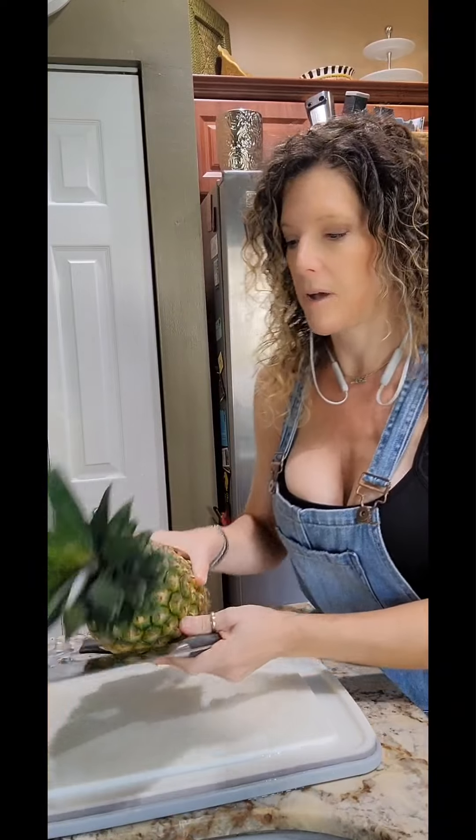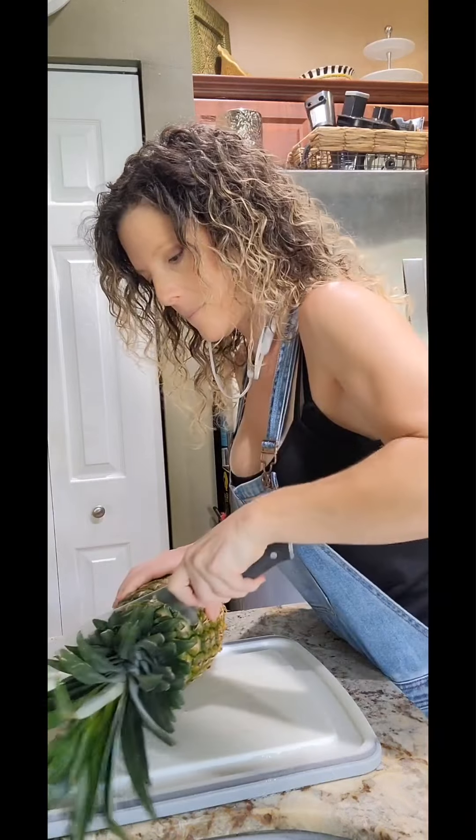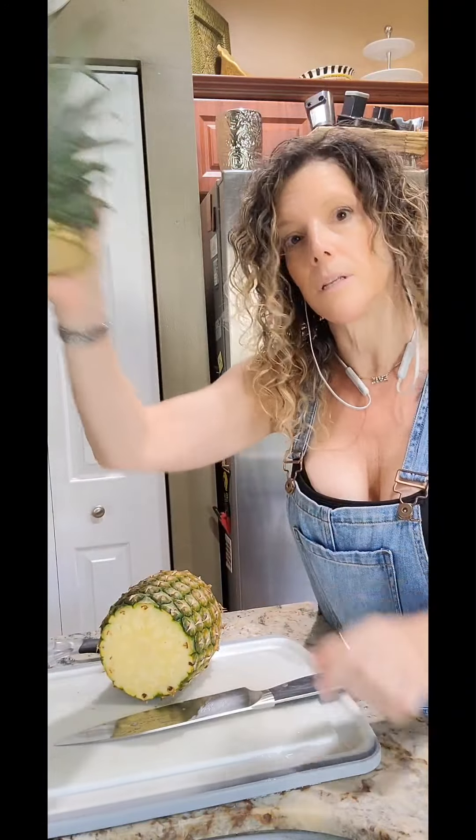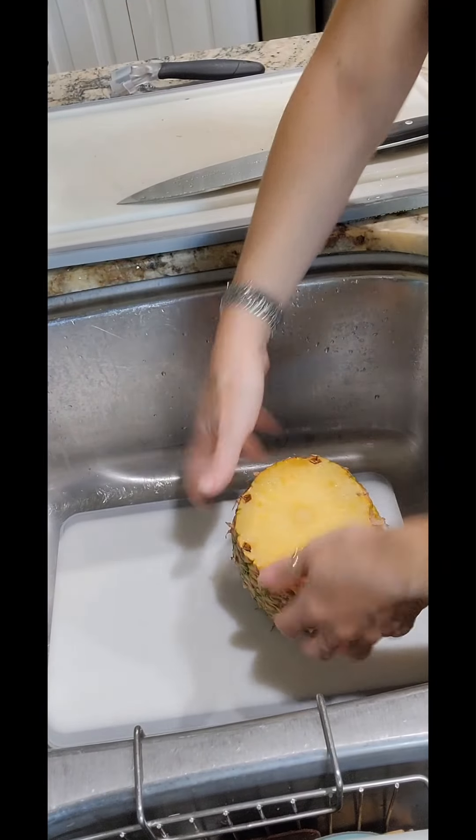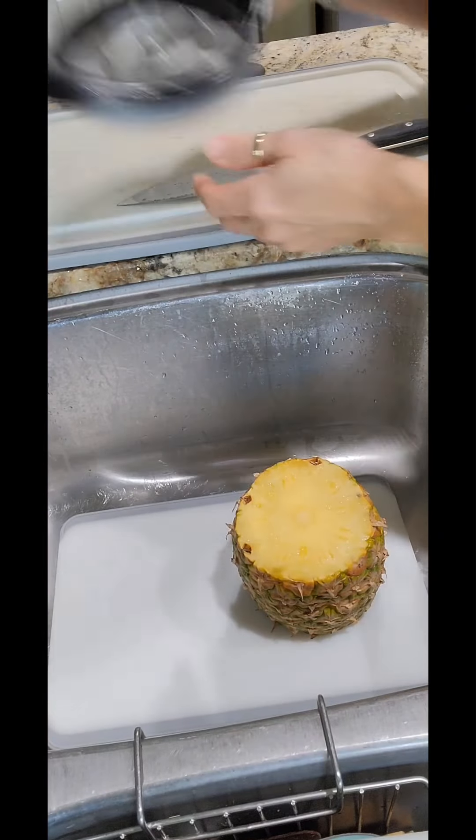We're going to start by lopping off the top. Hang on to this because you can put it in water — it'll grow roots, then you plant it, and in about a year you'll have a new pineapple. Then we're going to take off the bottom. If you are vertically challenged like I am, you'll want to switch from the countertop cutting board to a cutting board in the sink. I do this because I'm short and need the leverage. Tall people can do it on the counter.